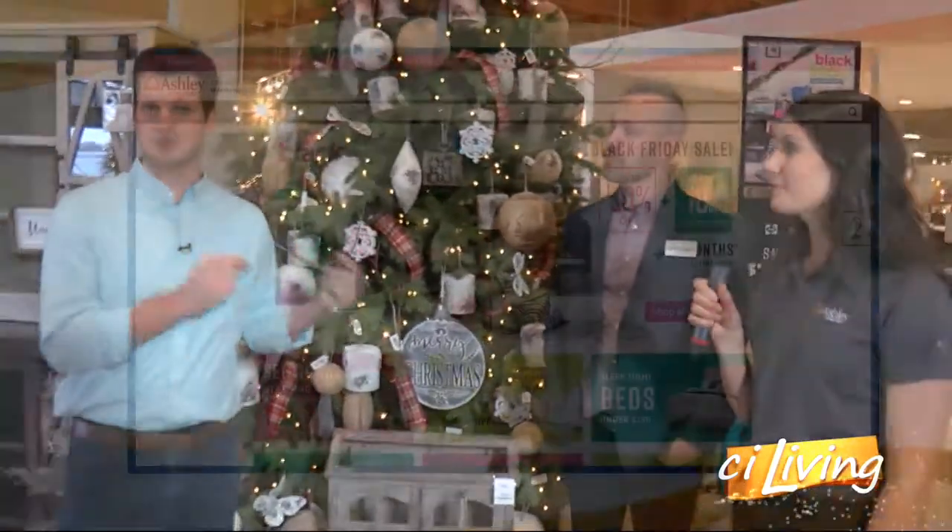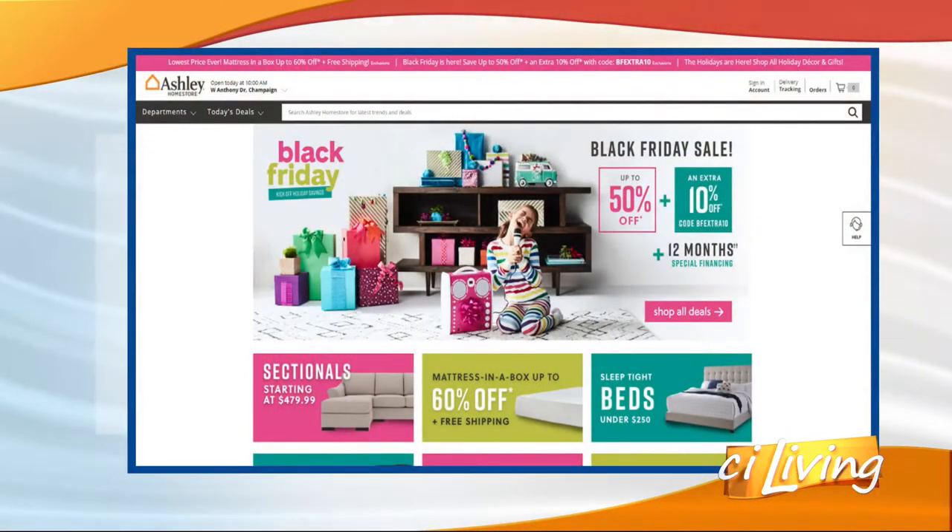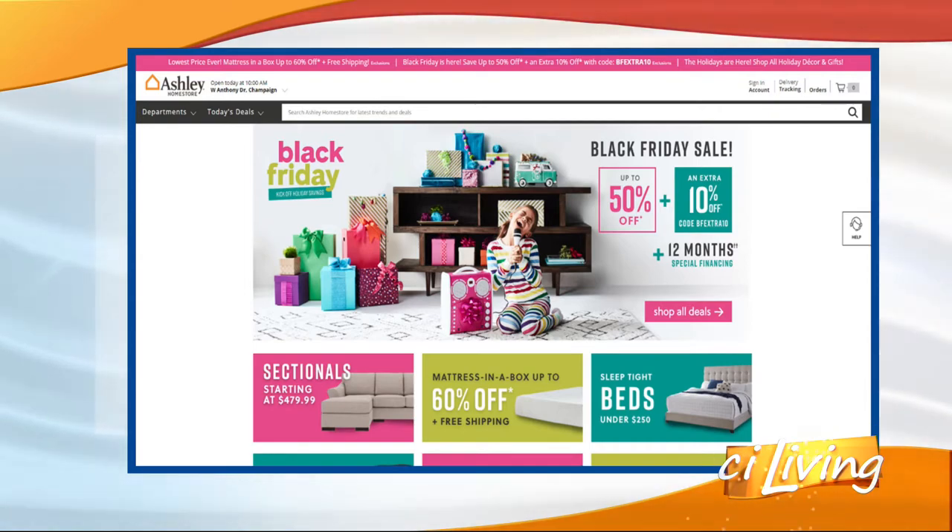Thank you guys for having us here. If you're looking for just something small for your tree or something big for your living room or bedroom, Ashley Home Store is the place to go. We'll connect you with all those details at our website, which is CILiving.TV.